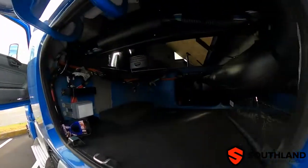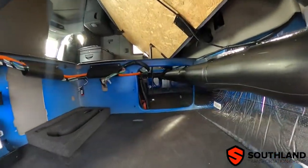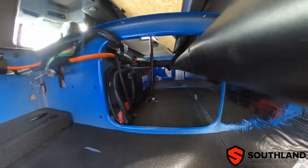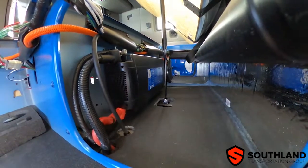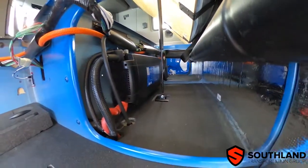Here's one more look at the inverter as well, coming in from the side cabinet of the truck. And again, you want to keep that area open and clear for ventilation.